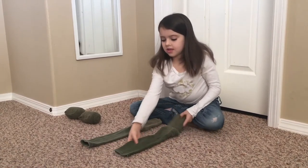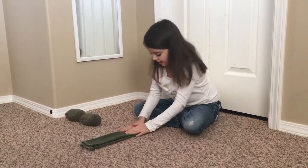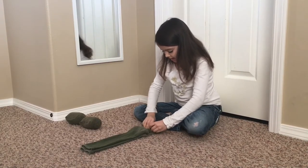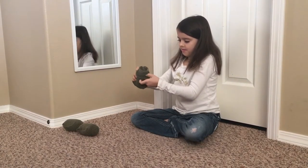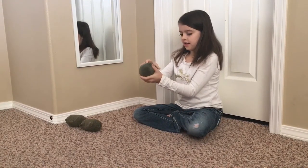And then you put this one on top of the other one. And tuck, push the heel down. And then you start at the bottom and roll it up tight. If it's not tight it just messes it up and makes it hard.